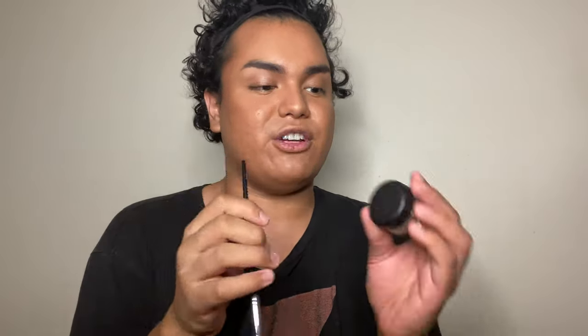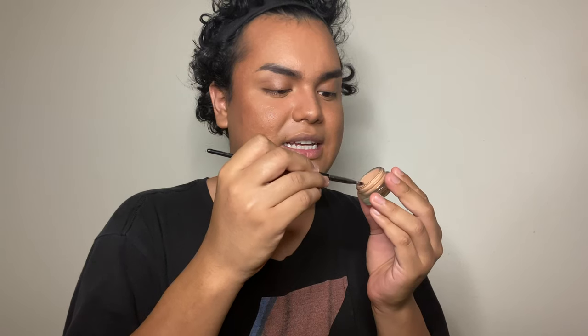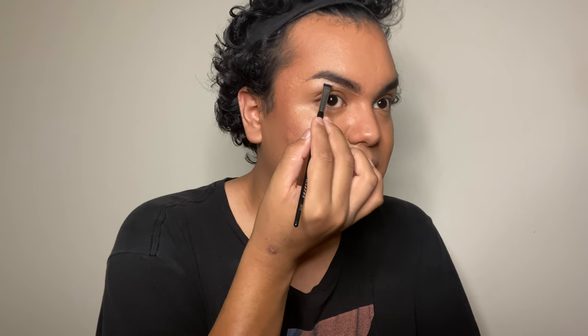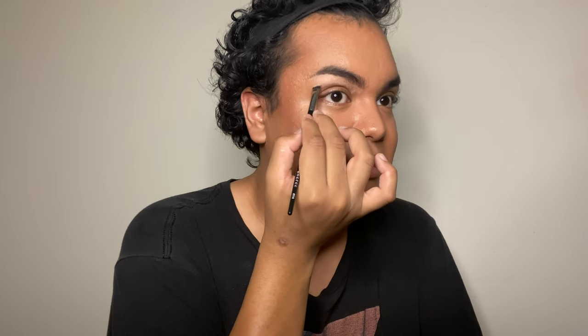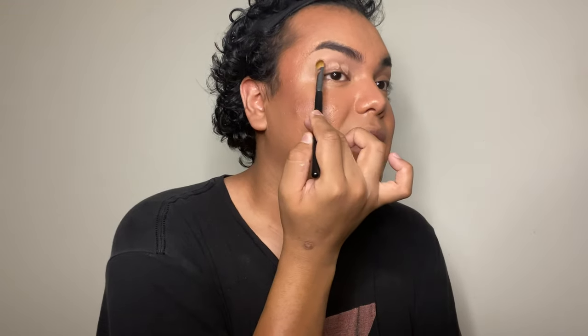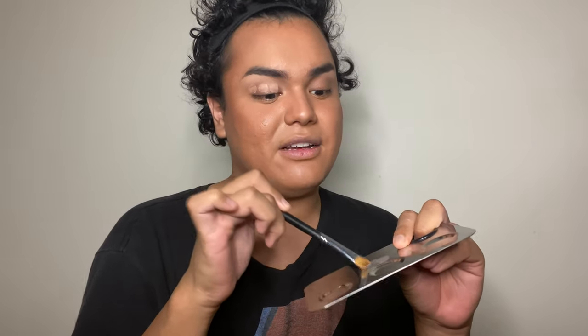Now that the brows are on, I'm going to cut the brows using the Morphe M410 brush and the MAC Pro Longwear Paint Pot in the shade Laying Low — to cut these brows and use it as eye primer. I'll just follow the natural curve out of my brow, follow from the tail, and blend down slightly onto my eyelid. Now that the brows are cut, I'll take my Morphe 166 brush, go into the paint pot, dip in three times, dot it, take any excess off my mixing palette, and blend the eye primer.